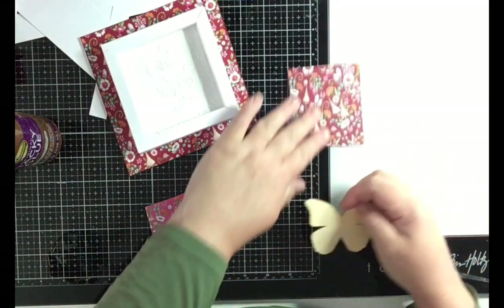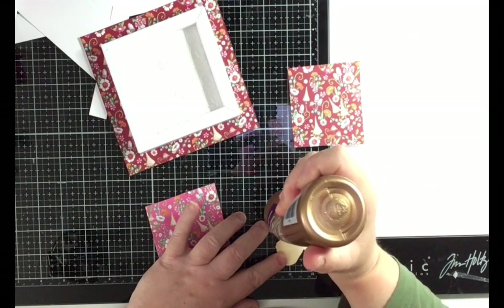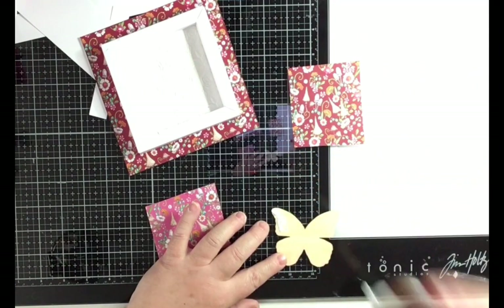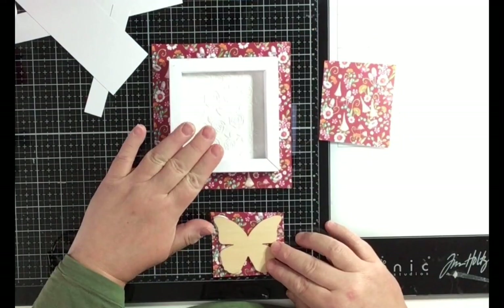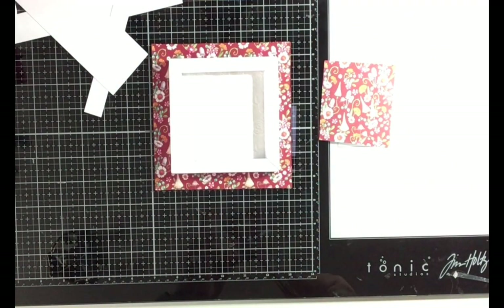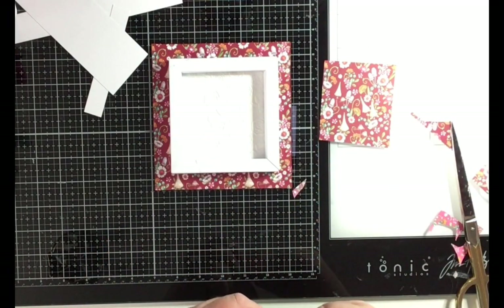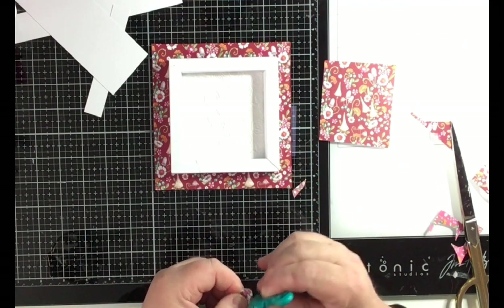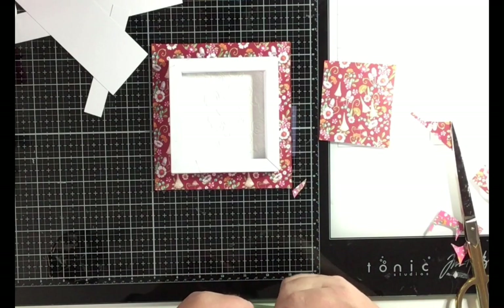I think I will do the butterfly first so I can see what I want to do. Then I will take the distress tool again and just follow the edge of the butterfly to press it down.